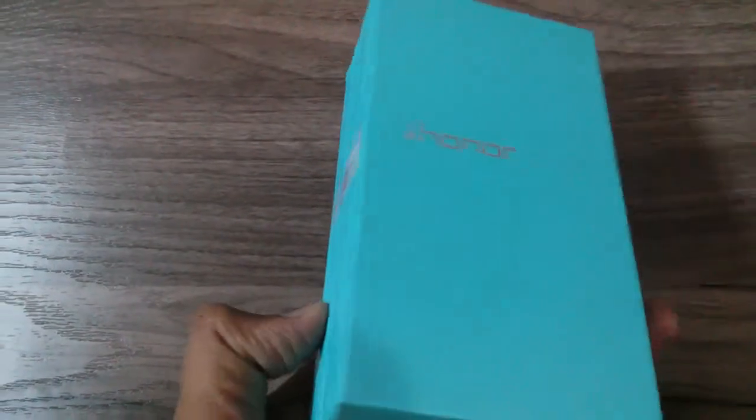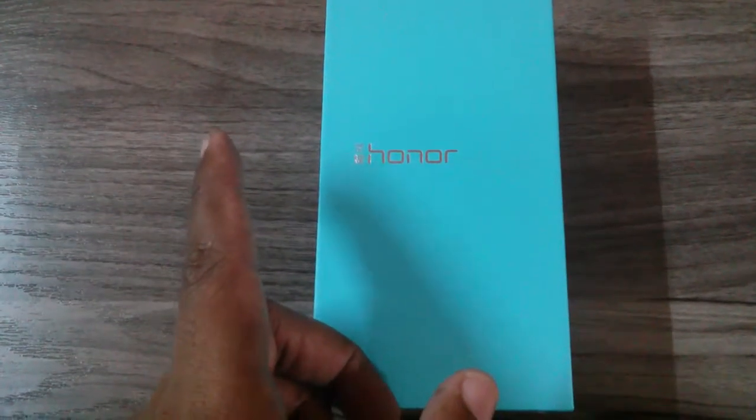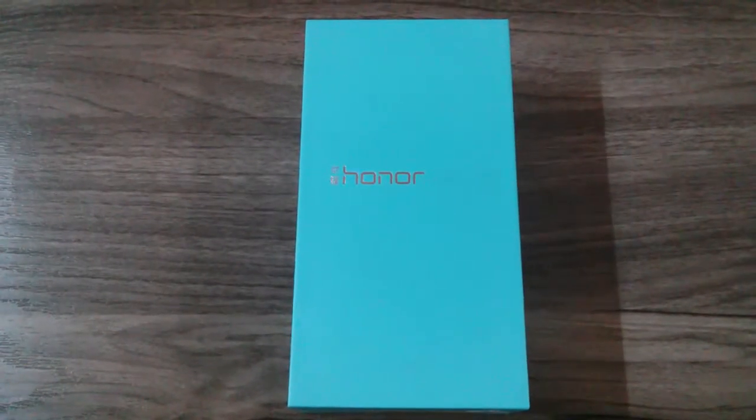We'll be going through the unboxing in this video, and a complete review of the smartphone is available on our channel. We will also be going through some other tips on the smartphone, so do check out and subscribe.